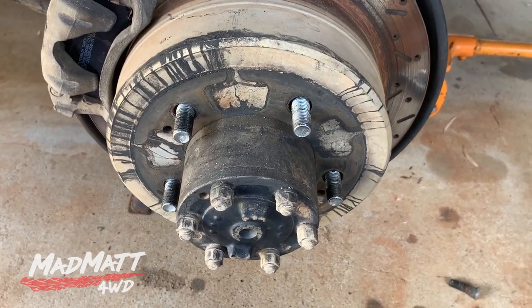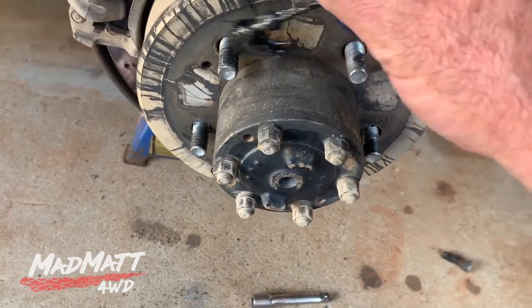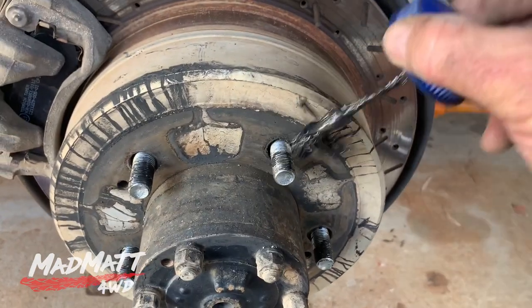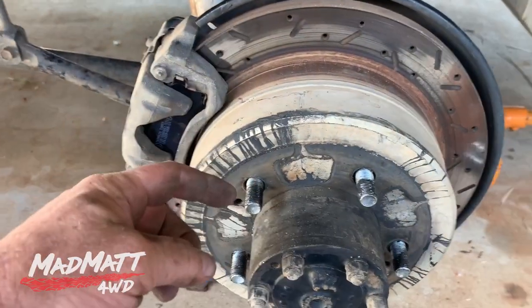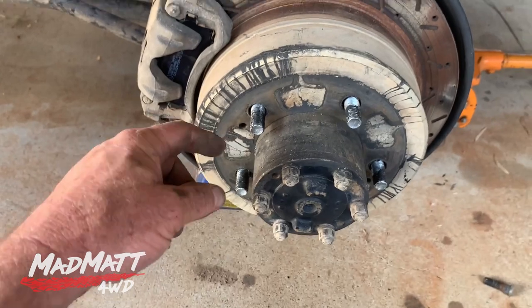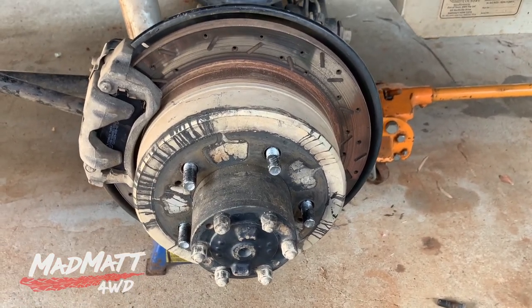Some people don't like this, but I believe it's the thing to do — especially for outback driving: I like to put a little bit of grease or never-seize on my wheel studs. The reason for that is without it, you run the risk of the nuts picking up, which is where the metal binds up in the nut and stud and you can't get your wheel nut off — they get rusty, they get moisture in there. A bit of grease on there and I've never had them come off because of the grease. I like to do that.